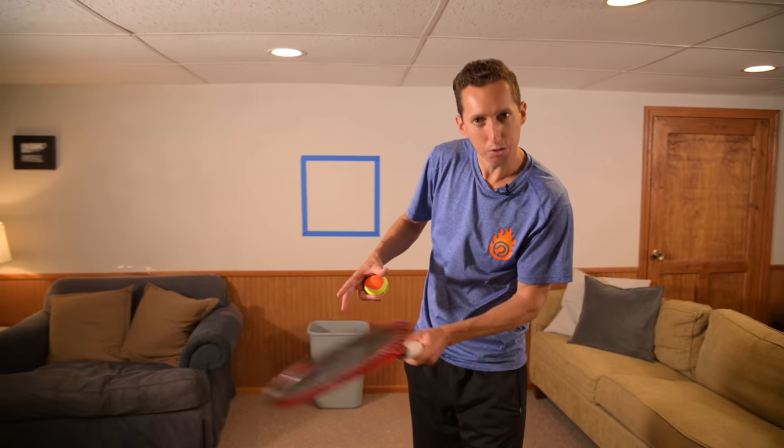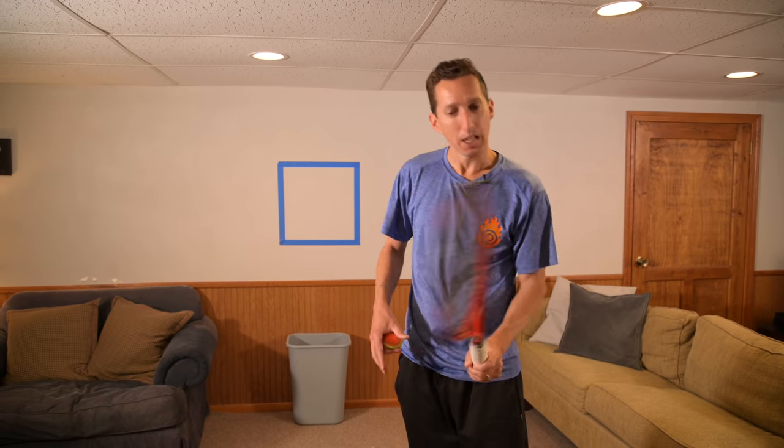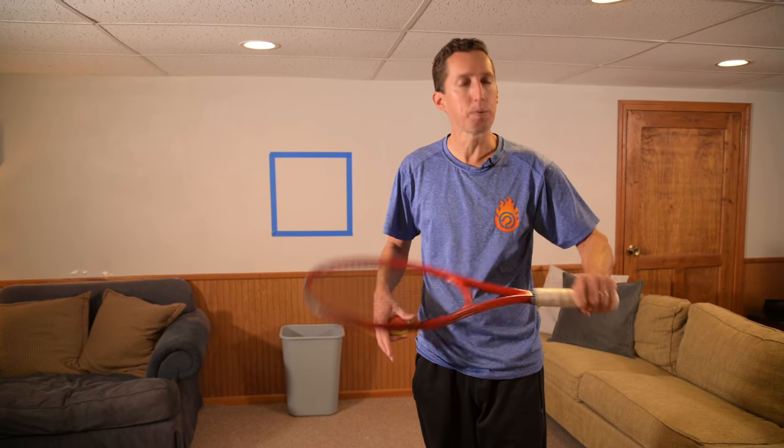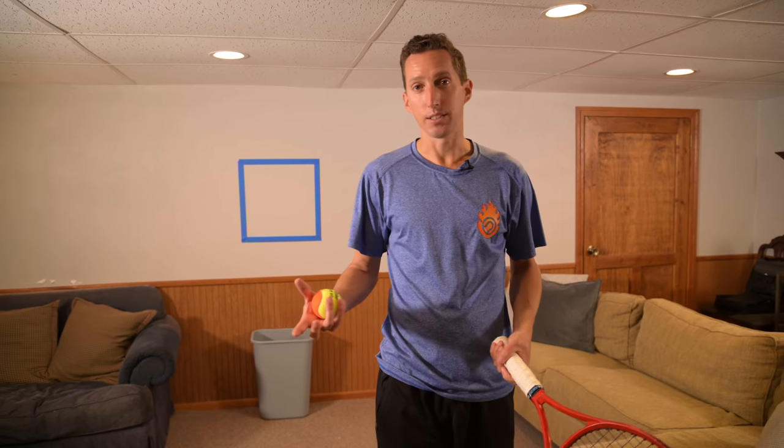This is a great way to find out those holes in your game right now — isolating something, being really focused and specific, having a purpose behind every shot. Mixing up between backspin, topspin, forehand, and backhand, you can start to get a feel for where your strengths and weaknesses lie, which is a huge benefit you can reap while stuck at home.